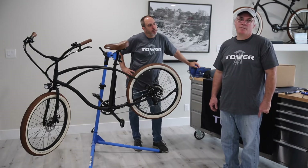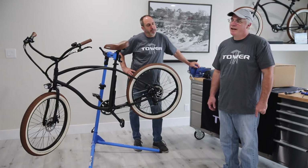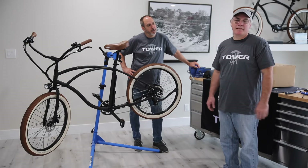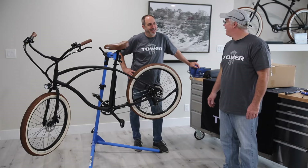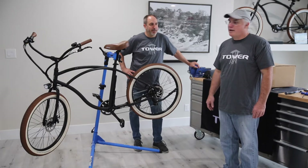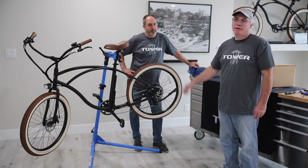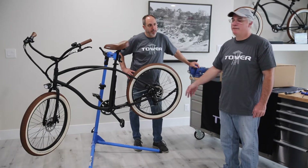I run a local shop called The Bicycle Mechanic. I've been in the business since I was about 16 years old. I've been working on bikes since the mid-80s and I love electric bikes. They're a great way to get around. Tower makes an excellent product. I do a lot of service and repair here at Tower as well as R&D for new bikes.